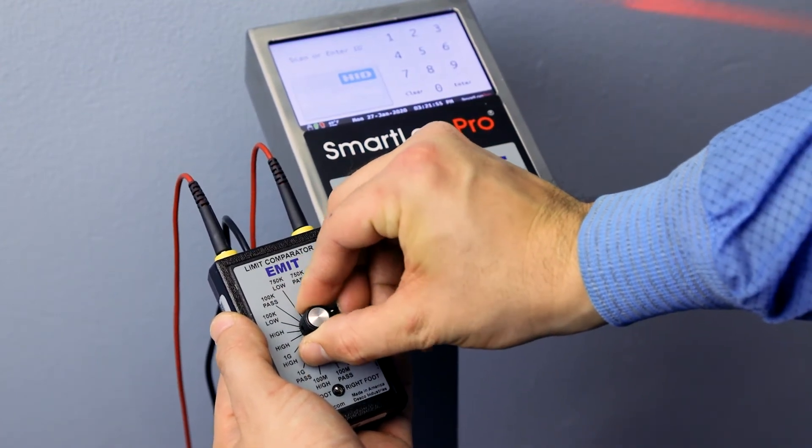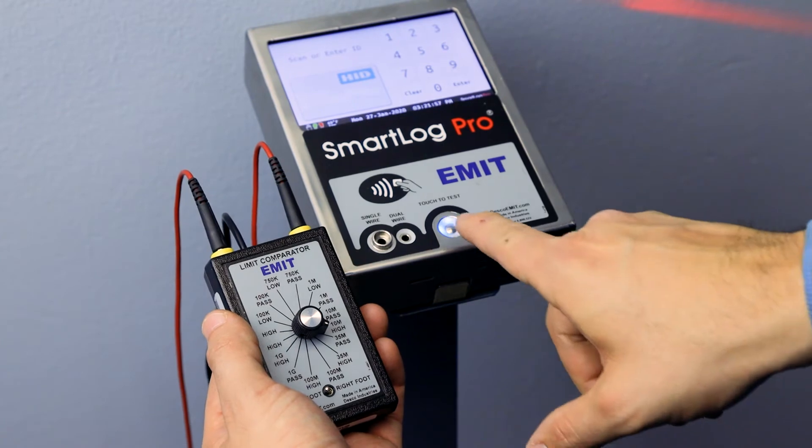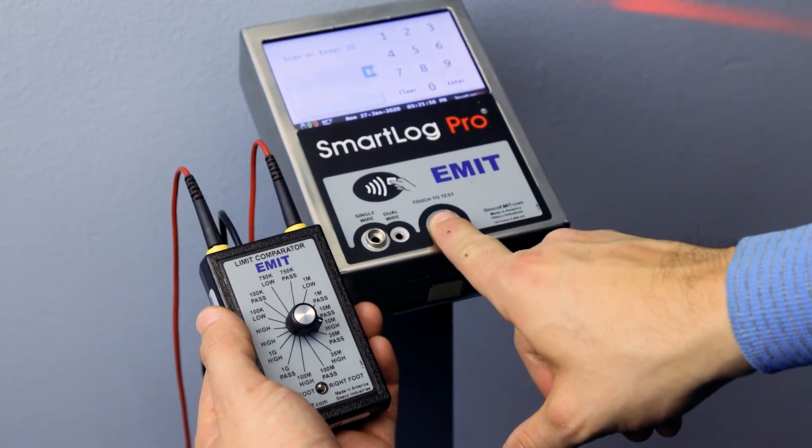Select the appropriate pass high setting on the Limit Comparator and perform a test. The tester should indicate a pass condition for the left foot.